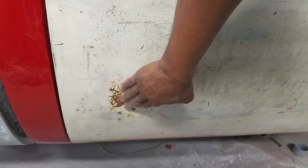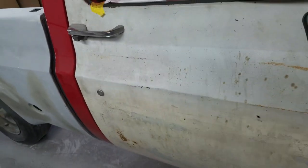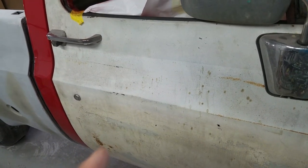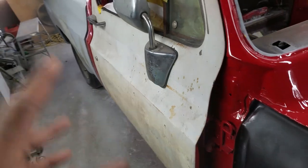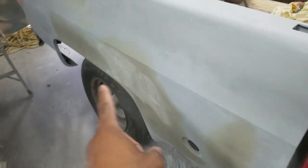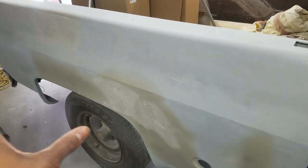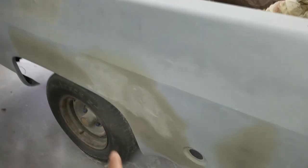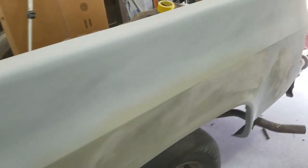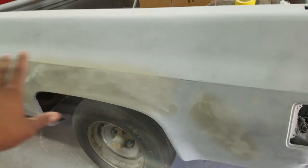I'll go ahead and strip the rest of this door down. It's got a little bit of surface rust but that's it. Like I said before in a previous video, these doors are pretty solid. So the next step is to go ahead and get these doors prepped. The bed is 98% ready - I went and did a little bit of primer on this side where I had some filler that had shown back up after I block sanded. It's just about ready, just got a little bit of block sanding to do on each side.